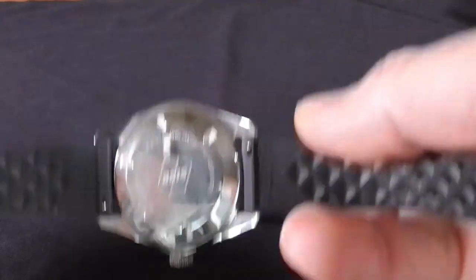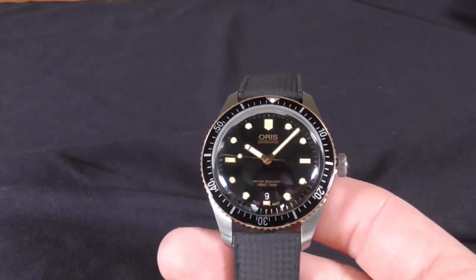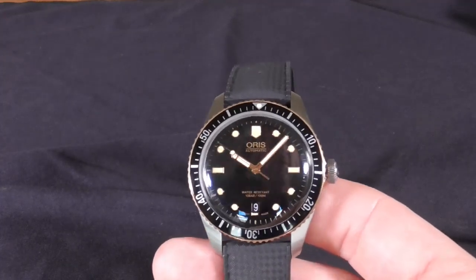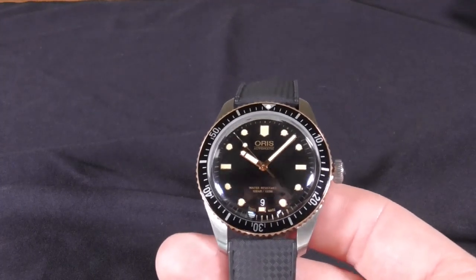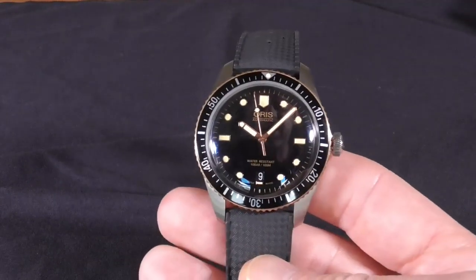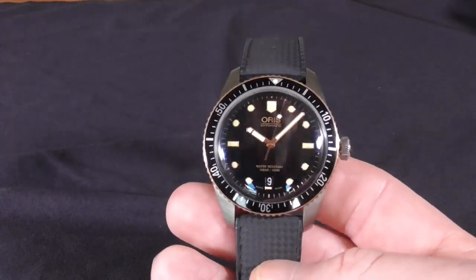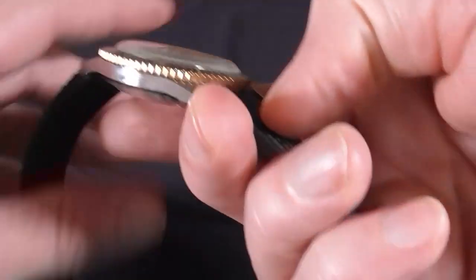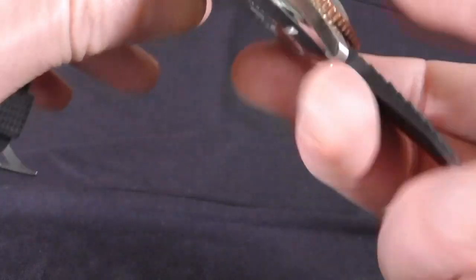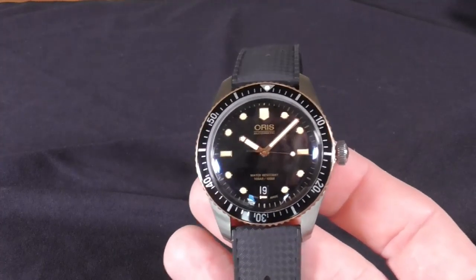There are other strap and bracelet options as well as color combinations. For a mid-tier throwback diver, I think this is one of the best-looking ones out there. Given its water resistance and its diminutive thickness, I would almost classify this as a dressy diver. It's very comfortable to wear and a real looker. The only drawback I've noticed is that it seems to be a little hot on my wrist — possibly due to the curvature of the case back — but I'm really nitpicking.